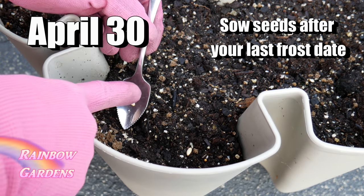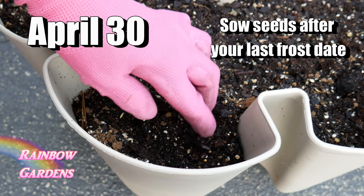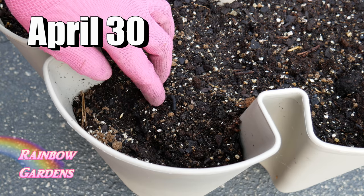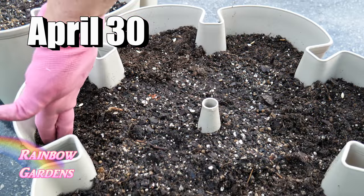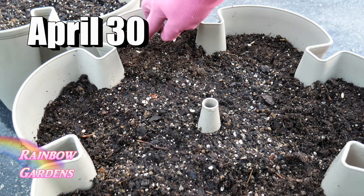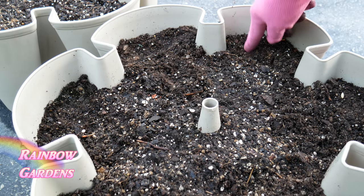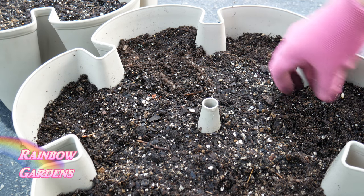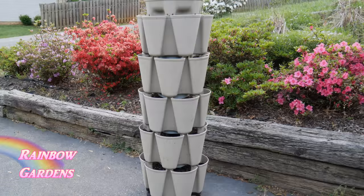The seeds are very important if you want a really good harvest of pickling cucumbers. I started mine on April 30th. Plant them about a quarter of an inch deep. I plant my cucumber seeds sideways - some people point them up or down, but it doesn't make much difference. The root will grow down and the sprout will grow up. I plant two per pocket for adequate germination.